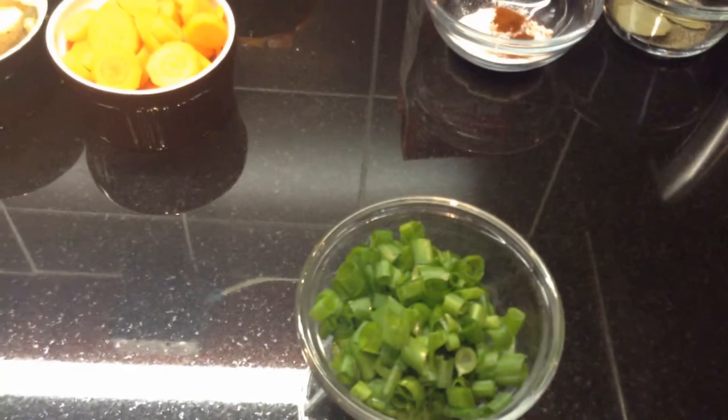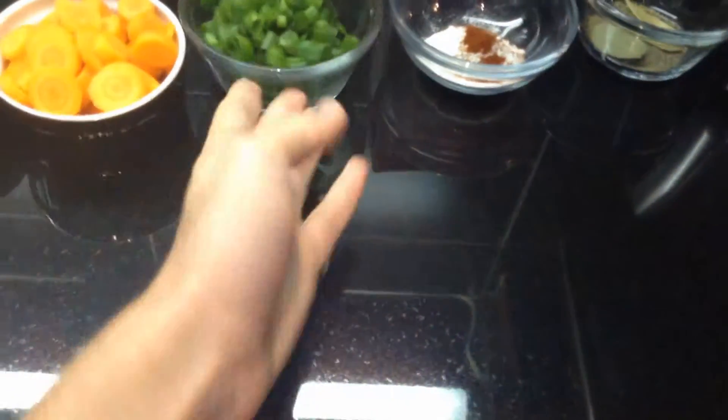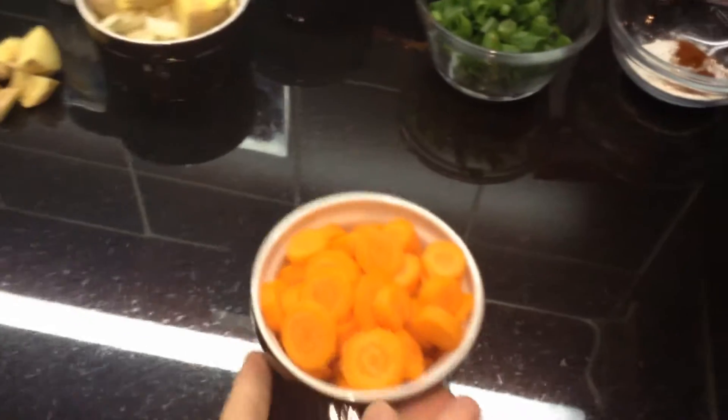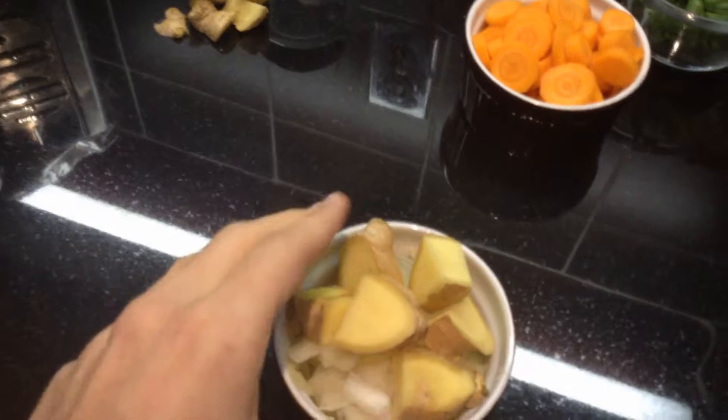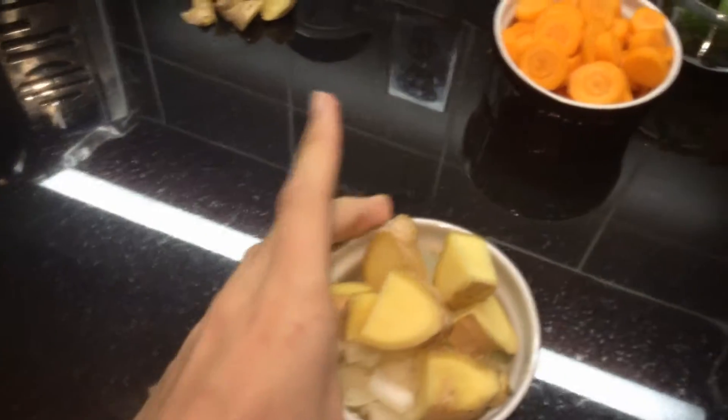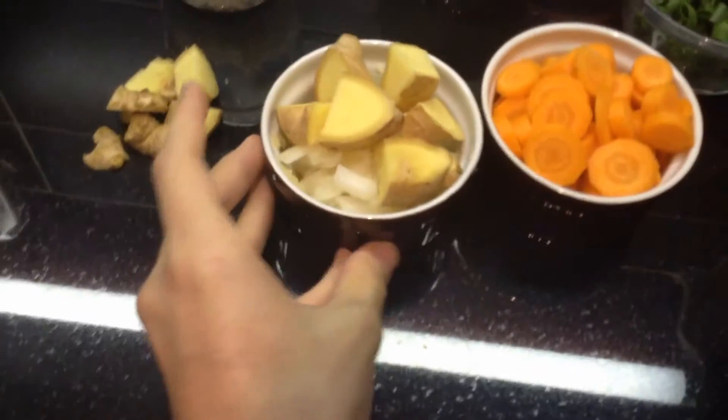About a half a cup of green onions, a half a cup or three small carrots, a ginger, a quarter of a yellow onion, and four large cloves of garlic, minced.